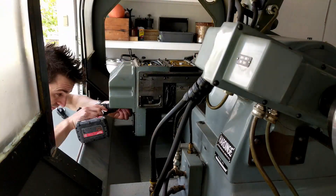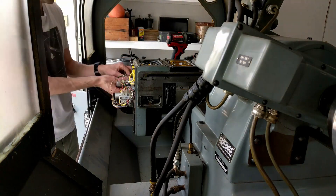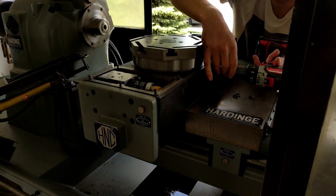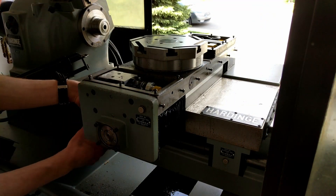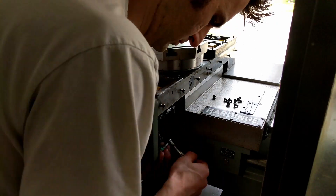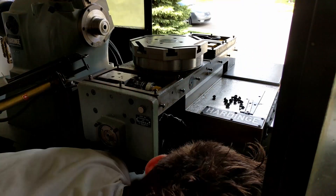I then went ahead and removed all the bellows and everything. I'm not going to be machining on this for a bit yet, so I don't need the protection, and it just lets me look at everything without constantly taking stuff off. Another genius point: pretty much every fastener on this machine is the exact same size, which is awesome. Anything that was separate I bagged and tagged, but pretty much every screw is interchangeable, which makes life so much easier. Props to the team that designed it — smart thinking.